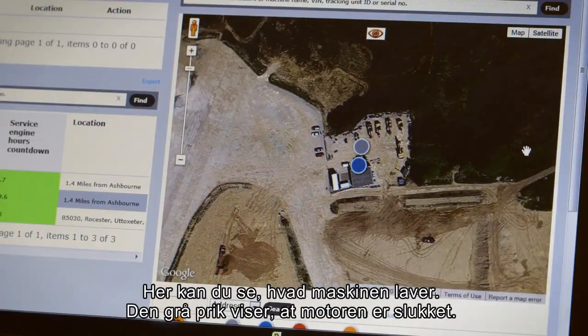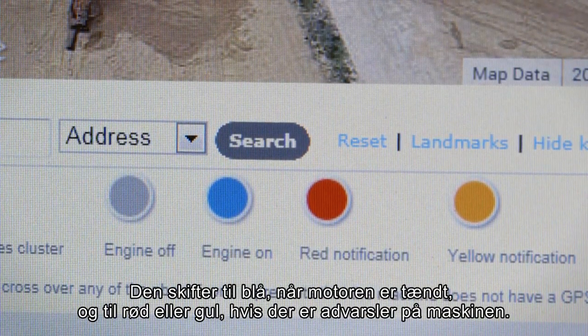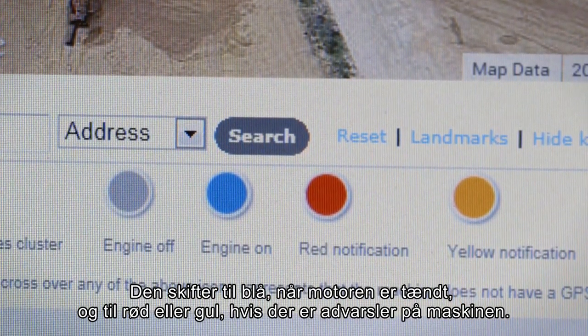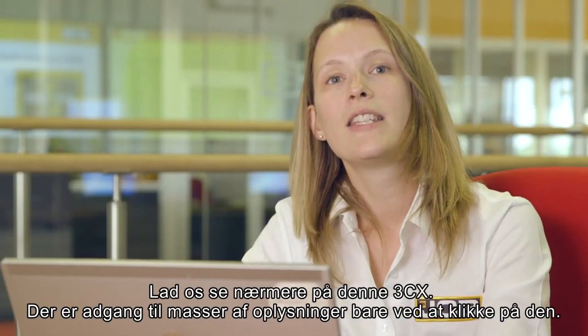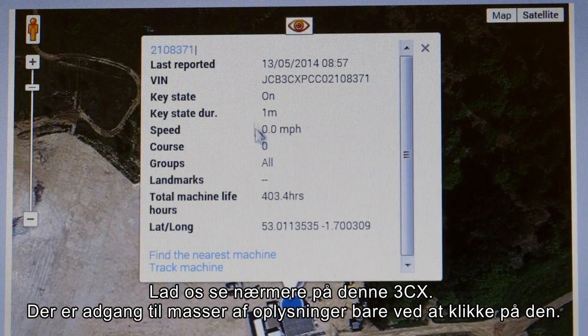Here you can see what your machine is doing. The grey dot shows when the engine's off; it changes to blue when the engine's on, and to red or yellow if there are any notifications on your machine. Let's have a look at this 3CX — there's lots of information available just by clicking on it.